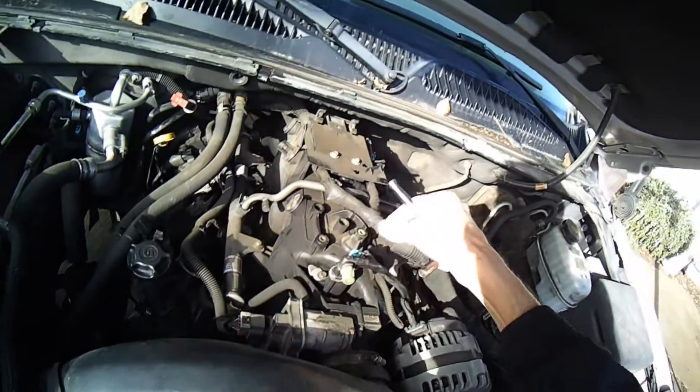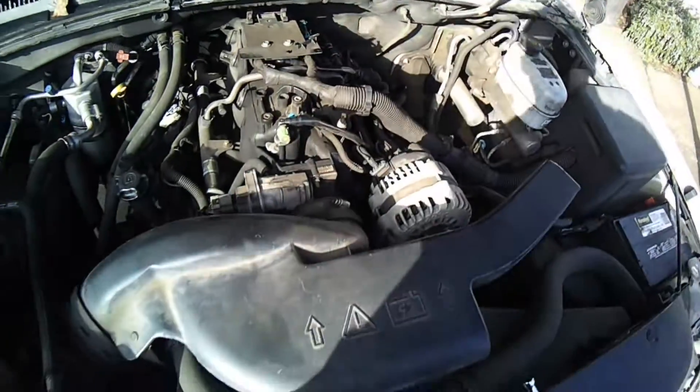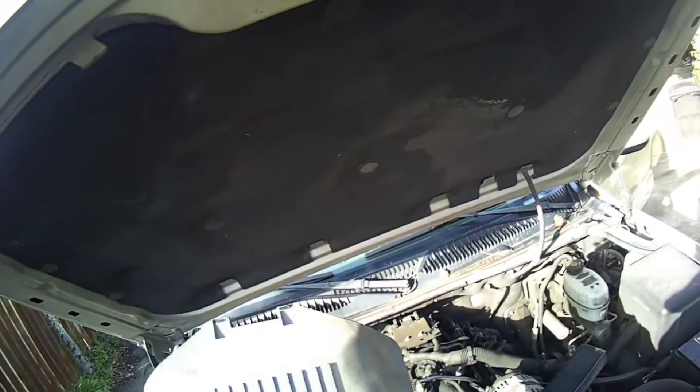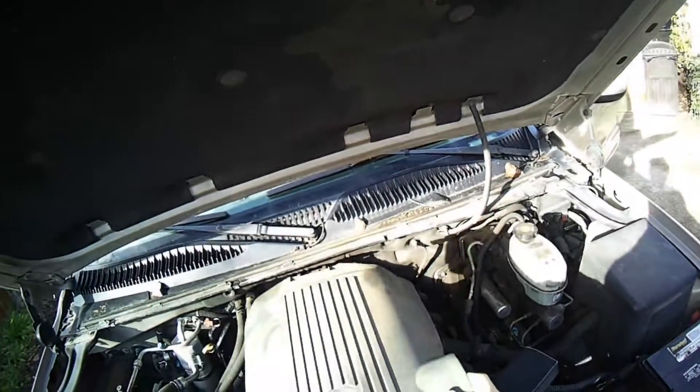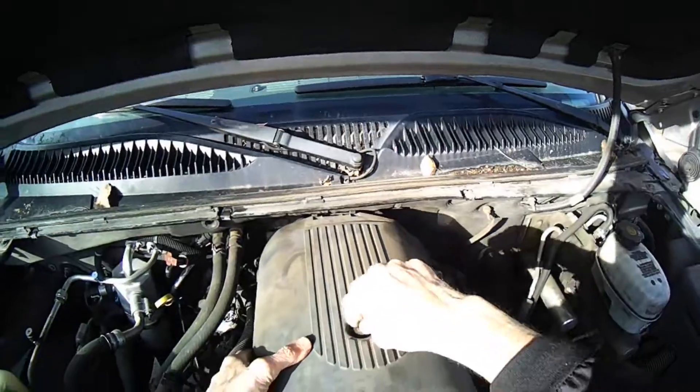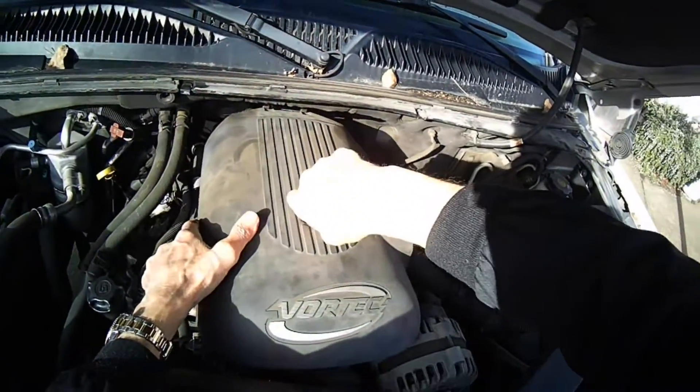Everything is on tight — the electrical is on tight and we're all set. We're going to put this cover back on, feed these into the rubber grommets, set it down, tighten up the 8mm bolt, and test it out.